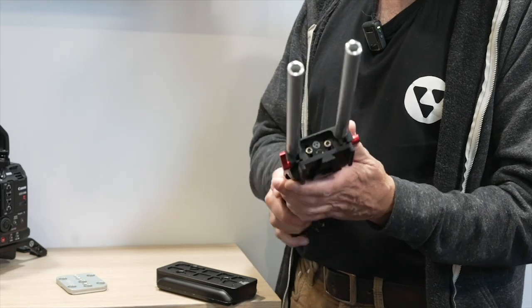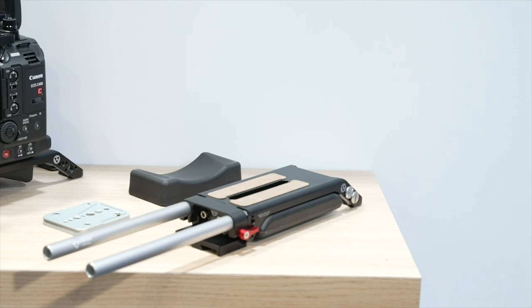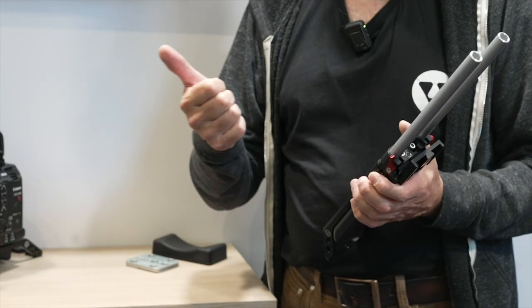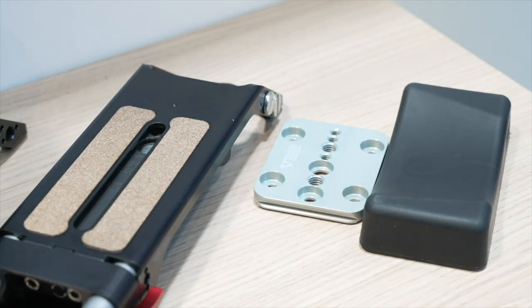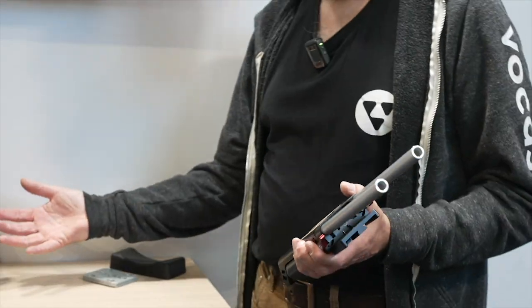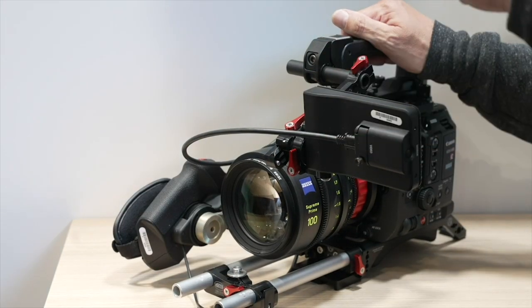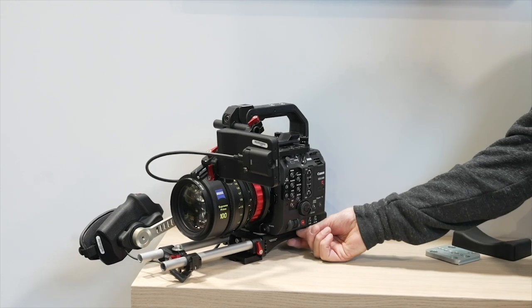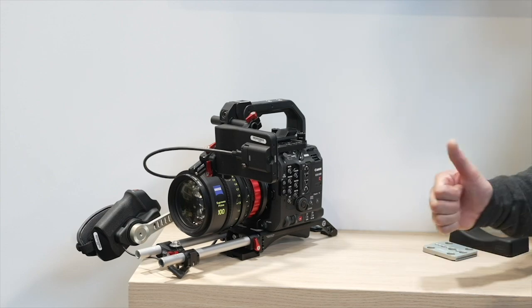It attaches to the camera with two screws. It's very universal — this base plate fits on many many cameras, from the FX6 to the ARRI ALEXA 535, the smaller cameras, but also the Canon C400. As you can see it sits under here and it fits like a glove. It's very low in profile so the camera sits as low as possible on your shoulder, which is good.